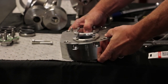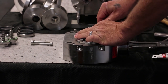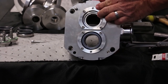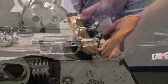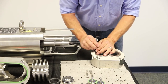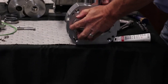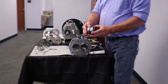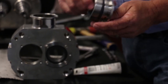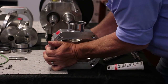Next is the removal and inspection of the mechanical seal housing. Remove the four socket head cap screws. Then by pushing from the inside, remove the mechanical seal housing. It may be necessary to assist in this removal by using either a dead blow or rubber hammer, or the jacking bolt holes on the housing flange can be used.